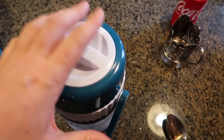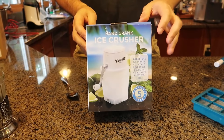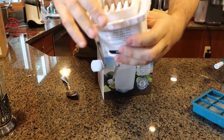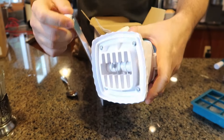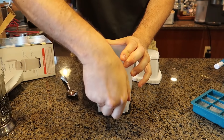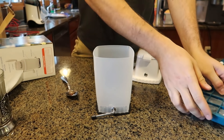Definitely a huge thumbs up from me for this ice shaver — works really well. Next one, this is more like an ice crusher. Let's see how it works. It doesn't have any blades — well, I guess it does have blades, but not really sharp ones. Anyways, let's see how it works. I like this one. You have to put it like that and stick it. Very nice, sits in there very well.